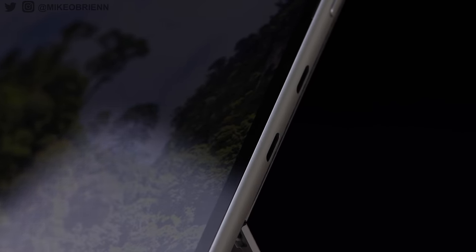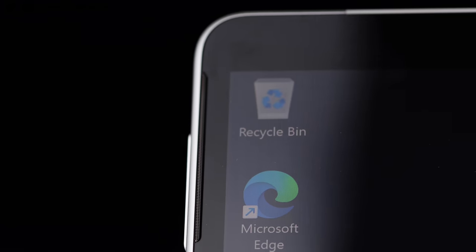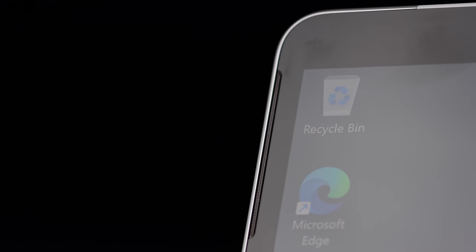A lot of tablets that you try to use as a laptop don't have the same kind of power as this. This has an onboard fan, meaning that you're not going to throttle your processor. It has an Intel i7 processor and it's running Windows, which means that you're no longer confined to mobile apps. Instead, you have the full selection of high productive apps that you'd normally have on a laptop.